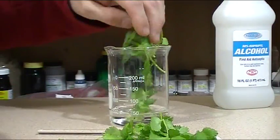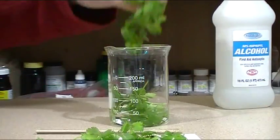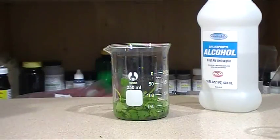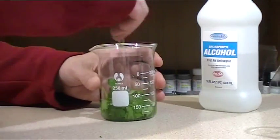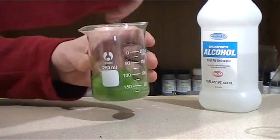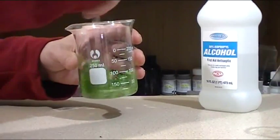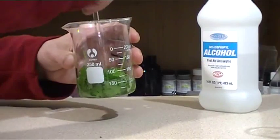And now for the green. I'm using cilantro, that's all I had. You could use spinach or lettuce leaves — it doesn't really matter. Next you want to mash it down and stir it up. You don't have to stir it too much, just enough for it to soak in.